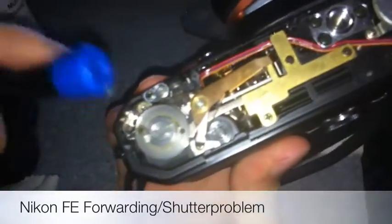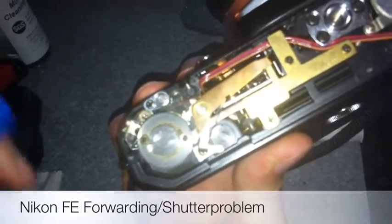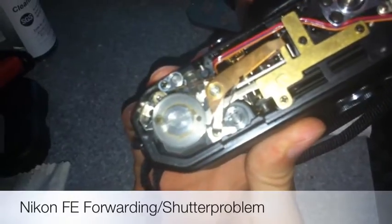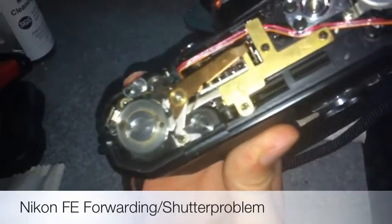This was just a quick explanation on how to fix the locked-up film winding and camera shutter cocking mechanism. Just a little help for you — then you replace all the screws and do it in reverse order. I hope it helped.